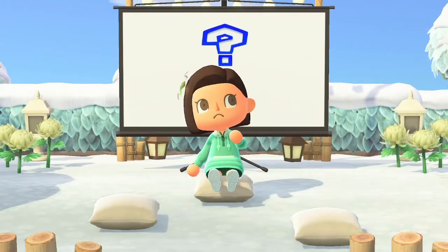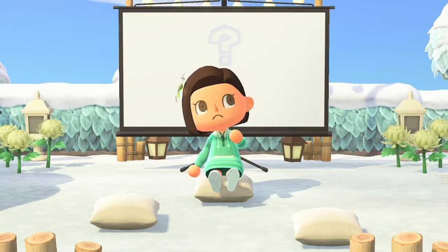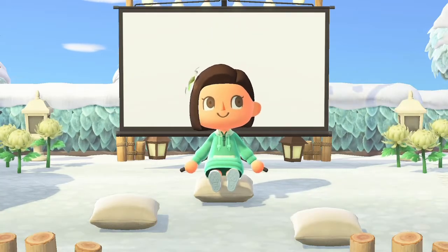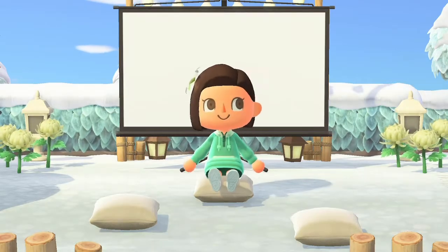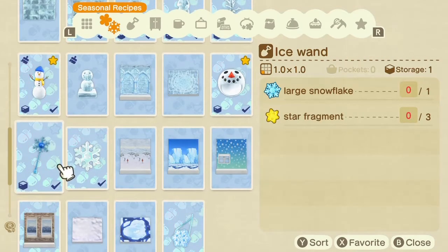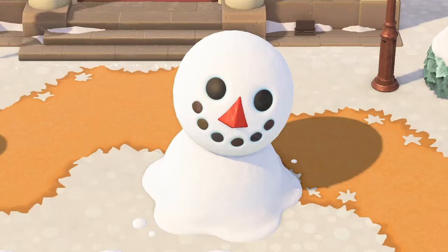You may be wondering — what's the point of going through all of that work for a perfect snowboy? What even is a perfect snowboy? Well, after you succeed in making the perfect snowboy, you will be rewarded with special DIY recipes that are only obtainable from perfect snowboys. These DIYs are the frozen DIYs. You will also receive rare large snowflakes that can be used in these new recipes along with other winter themed DIYs. Keep in mind that after three days, your snowboy will melt away and no longer be able to give you items.